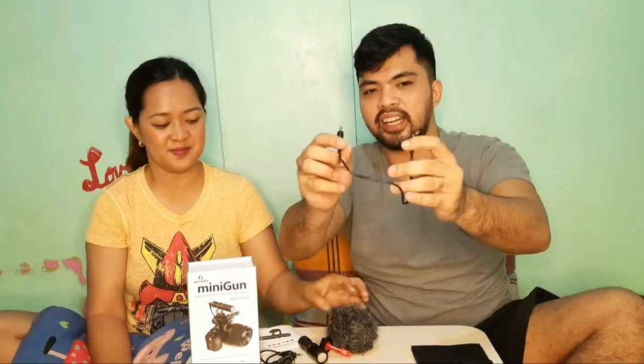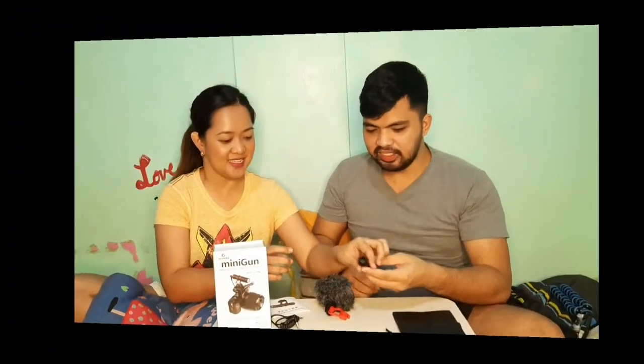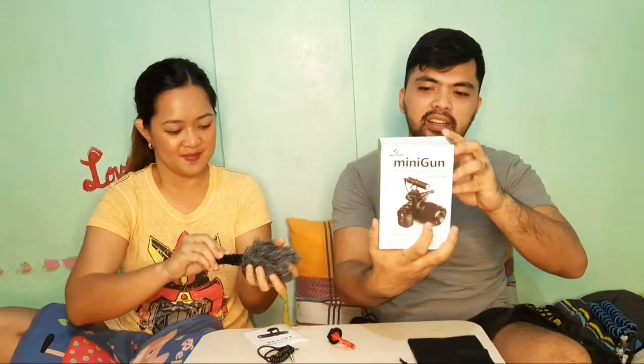So ito yung gagamitin natin ngayon, kasi ito yung gamit natin ngayon pang vlog. Kaya ito, try natin siya. Set up na natin? Si-set up natin siya. Set to side muna natin yung box.